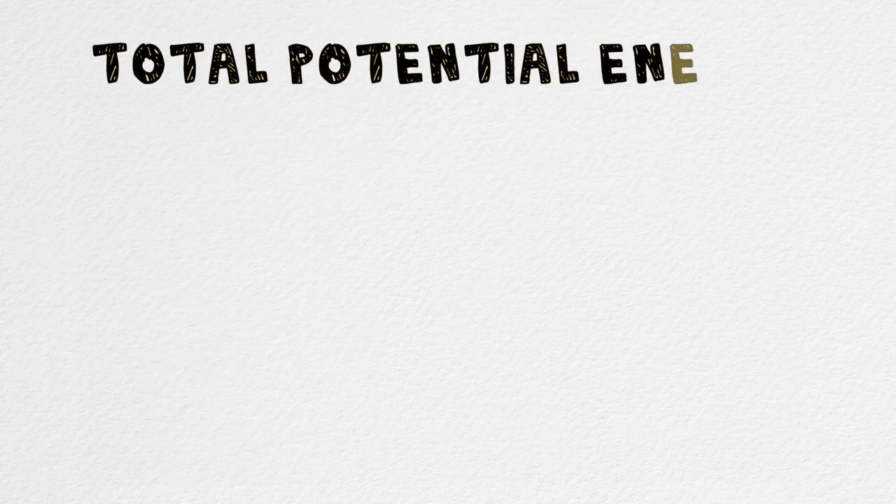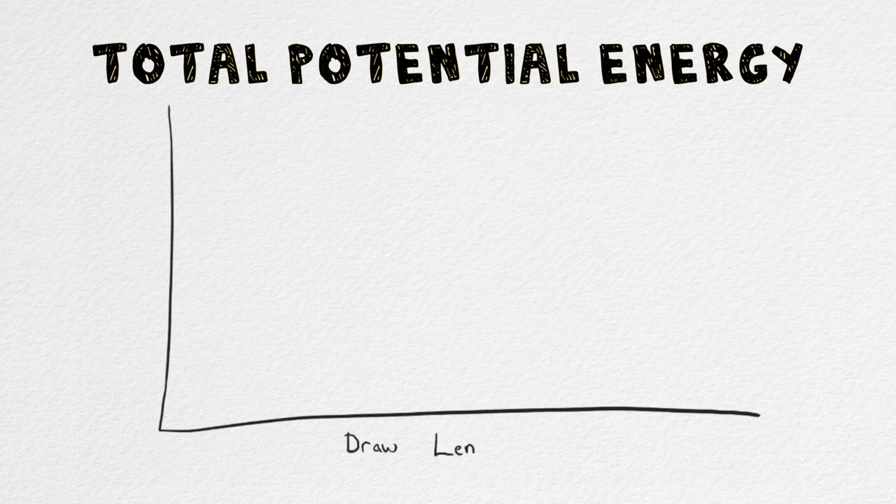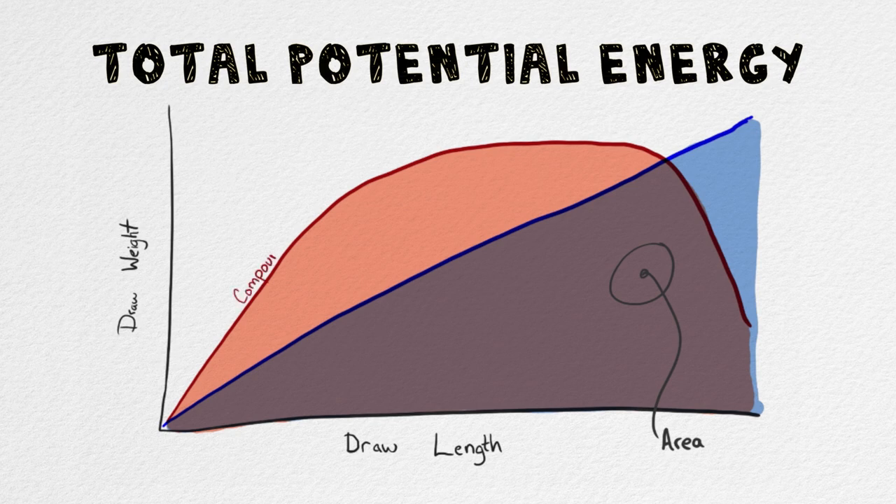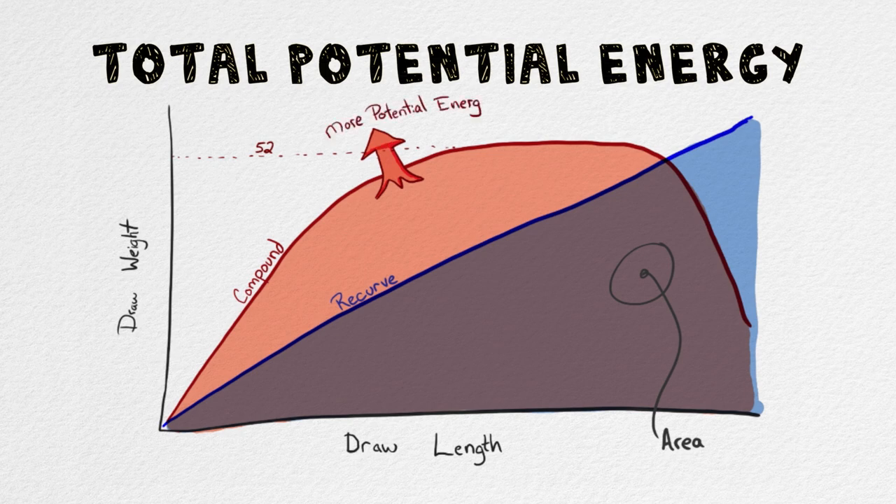Now let's look at the total potential energy of the bow, which is determined by the area under the curve. The more area, the more potential energy. In this case, with a similar poundage of about 52 pounds, this compound bow can deliver quite a bit more energy to the arrow. Pretty cool, huh?